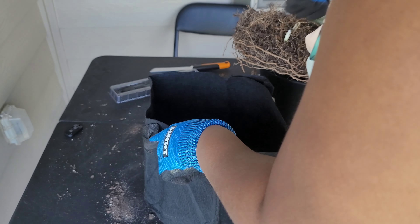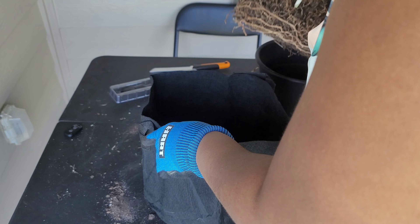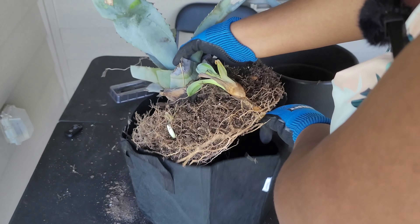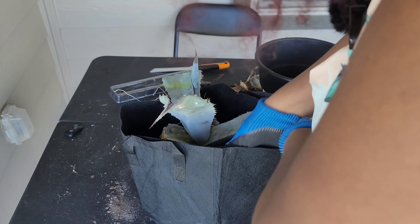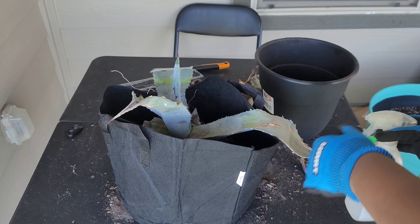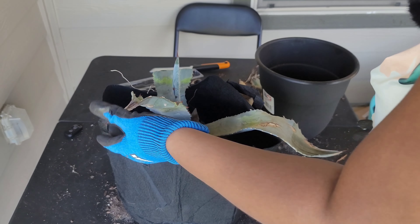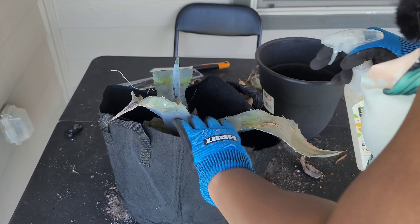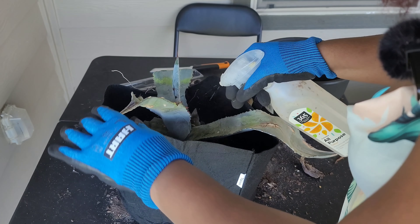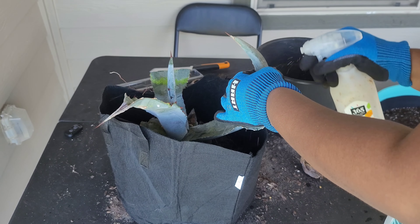Until I get a bigger pot for it, I'm going to sit it here in a clean potter bag, and I'm just going to give it a spray that I made myself.